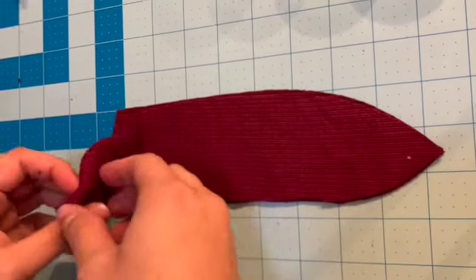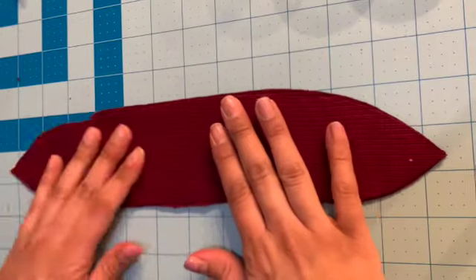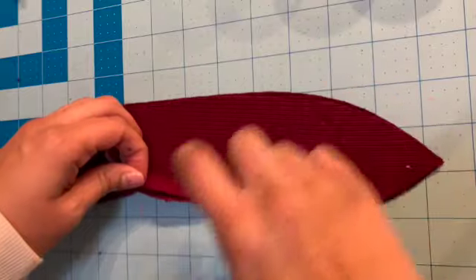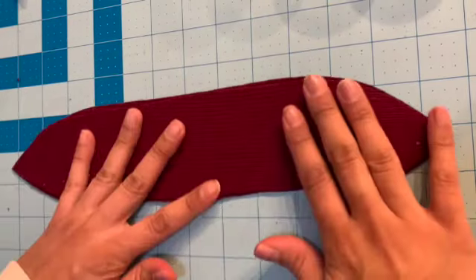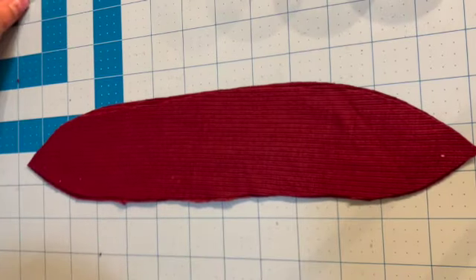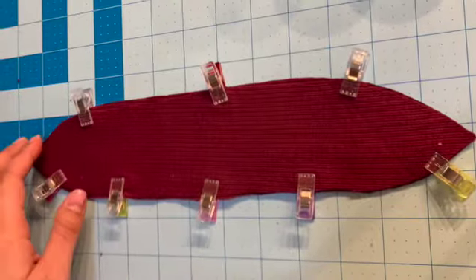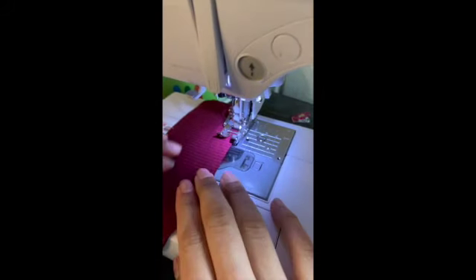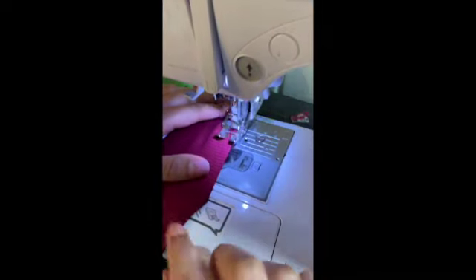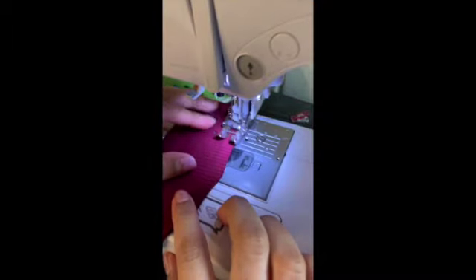Now you're going to take your two tie pieces and put them together right sides together. If you have a pattern on your ties, make sure the pattern is facing each other. Pin all the way across. Now that you have it all pinned, we're just going to sew all the way around — start by backstitching and then stitching all the way around. You're not going to want to sew it completely shut; leave about an inch open so that you can turn it right side out.